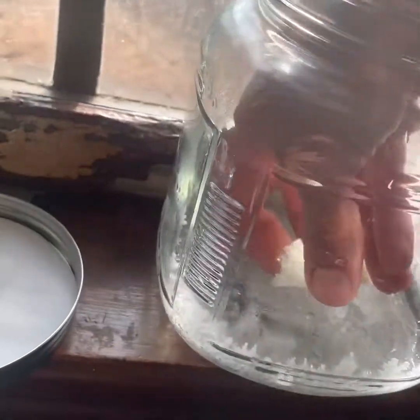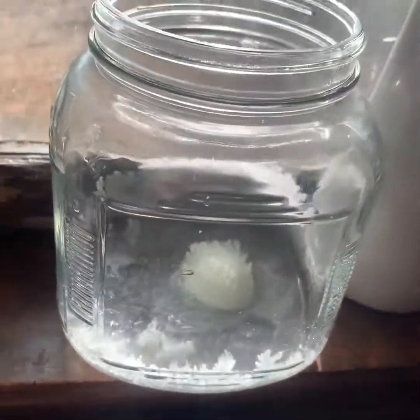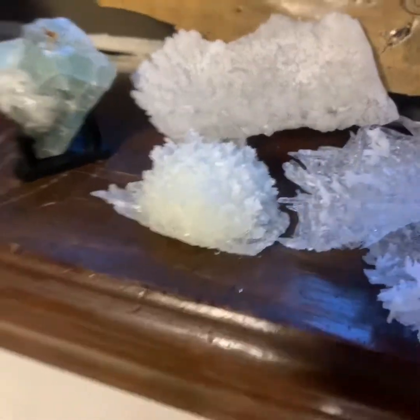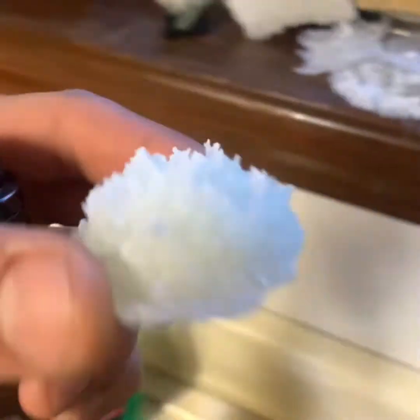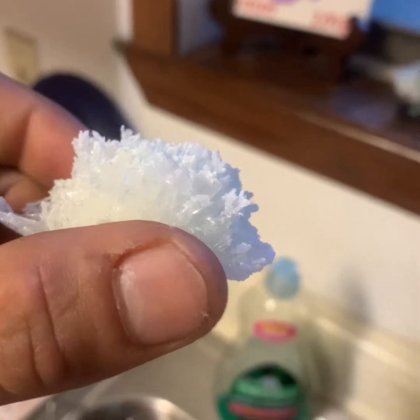Probably should have done that to start with. But I'm going to try something — I'll put just a little bit more water in there to see if maybe more crystals will grow. It's the final day of the crystal. Let it sit for another two weeks, I think it was.